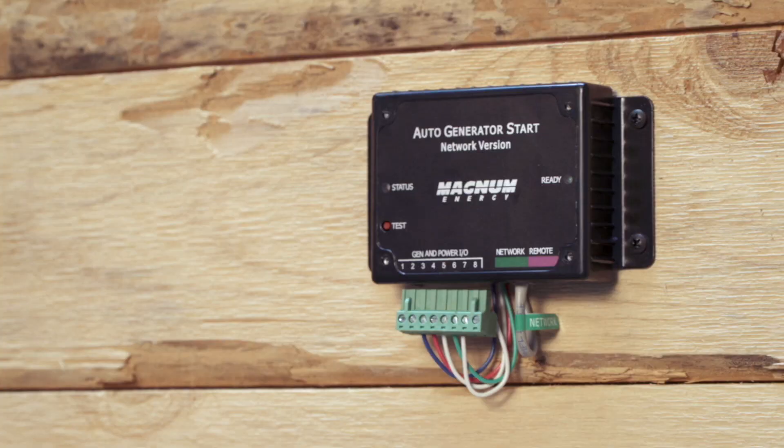So when it's time for the AGS to start the generator, it'll close the two-wire contact on pins five and six and that will crank up the generator. But the AGS doesn't have any way of knowing the generator is running unless it gets a run signal. This is where you start bumping into problems with AGS faults and things like that. You need to be able to measure 12 volts between pins two and four when the generator is running only — otherwise this whole thing is not going to work.